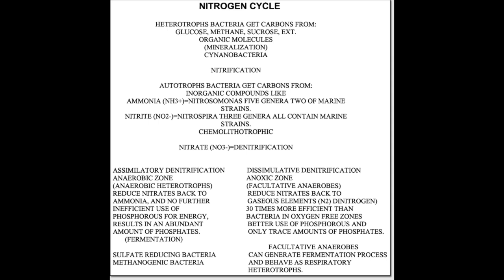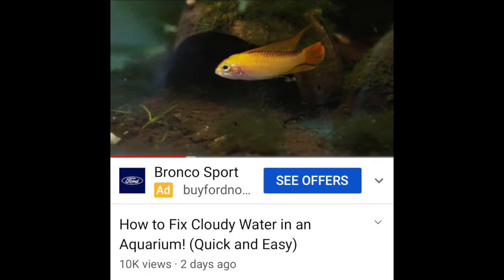We need a more dependable way of eliminating nitrates and phosphates in our aquarium the way natural systems do. This is the way natural systems — the ones that Mother Nature is responsible for — do the nitrogen cycle. We have a lot of lakes and ponds here in Florida that have no plant life in them, and yet the nitrogen cycle is being completed. And within two days this video already has 10,000 views, so a lot of people are getting the wrong information.